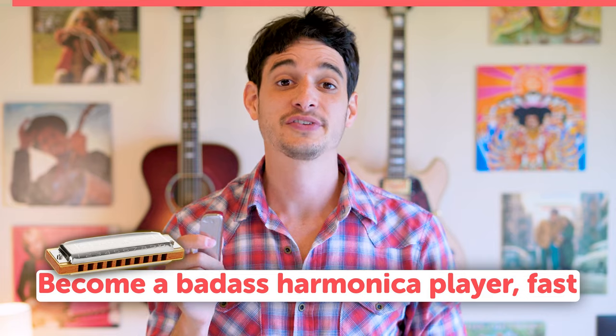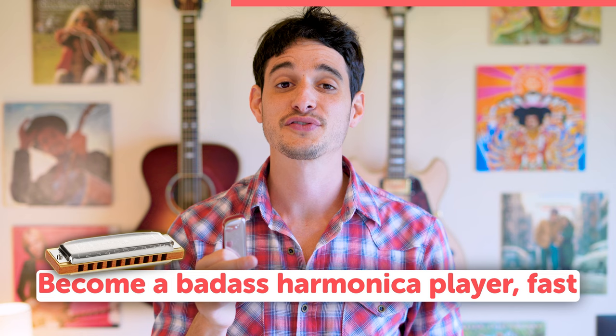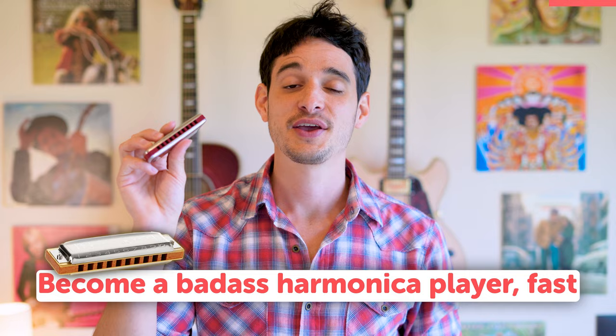Hello friend! If you want to start a joyful musical journey that can literally give you thousands of hours of fun throughout your lifetime with this magical tiny instrument, you're at the right place.